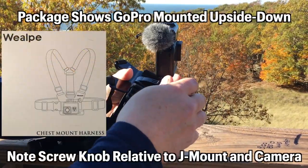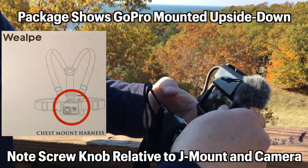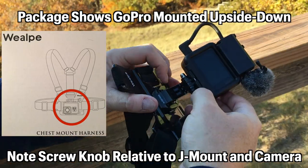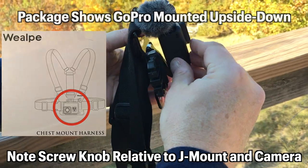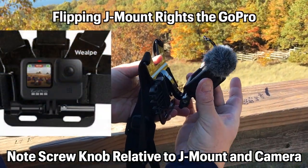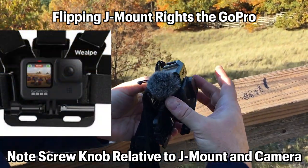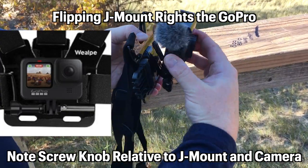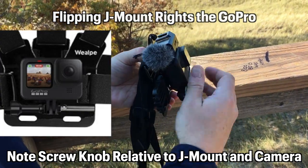I would recommend that when you put the camera in, it actually does make a difference. The hinge of the GoPro case should be able to nestle into the hook of the J mount. That way you get full range down and straight forward, versus if you have it connected flipped around, the motion gets restricted. This helps get your full range of motion.